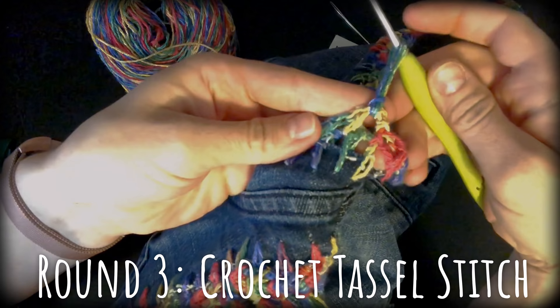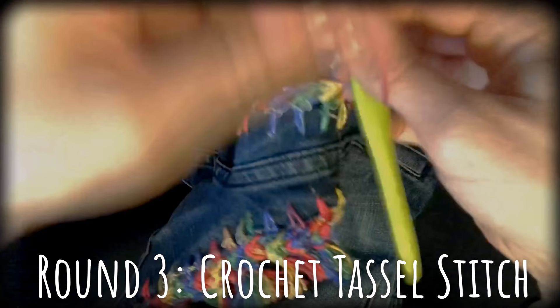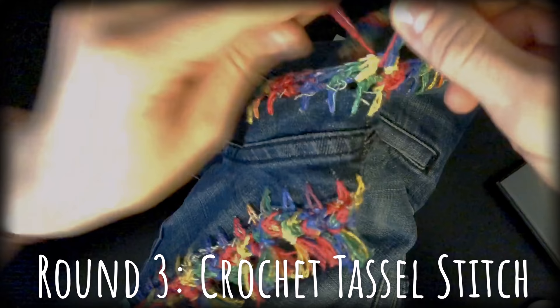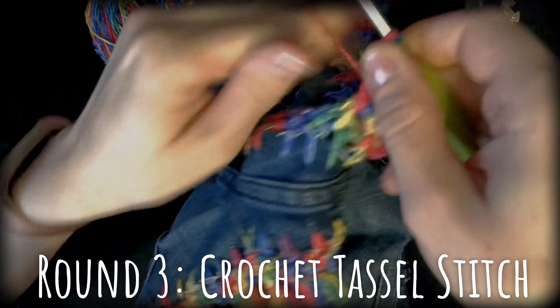I have done it so that I end up having six tassel loops on my hook when I finish. Let's see — that was four, so this is my fifth loop, and here is my sixth loop.